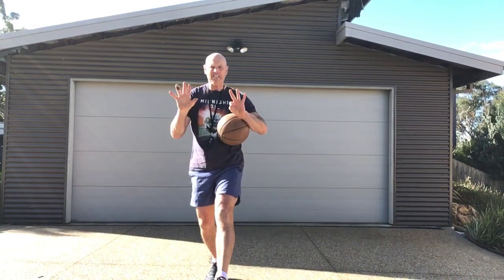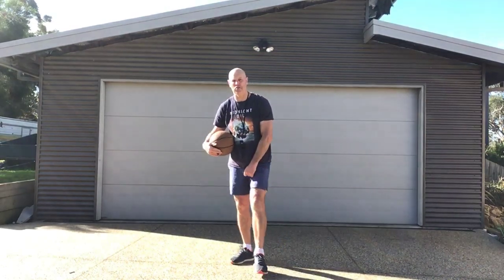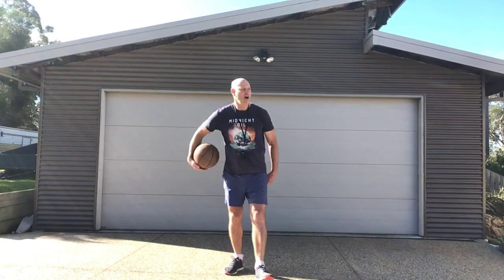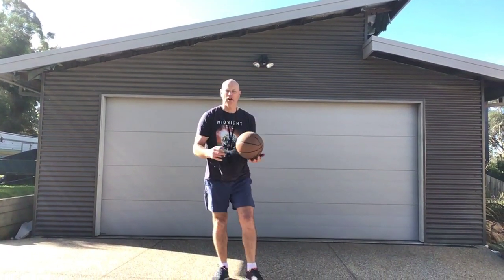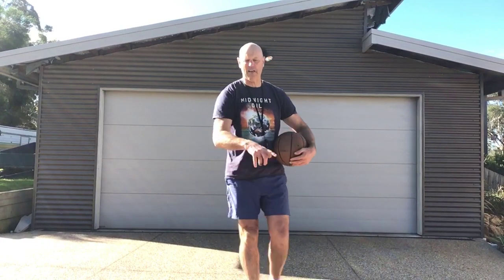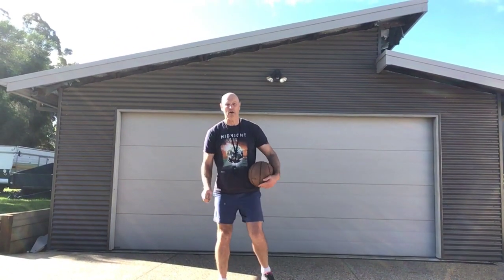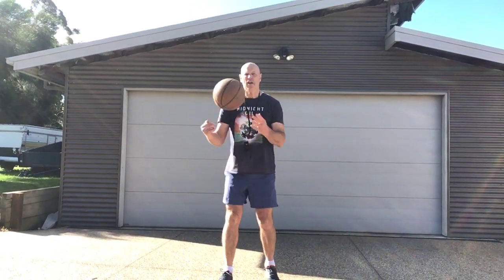Okay guys, week eight — next week you're back at school, thank goodness. This week we are going to do a larger ball. If you find a basketball, go for it. We've done kicking, we've done some striking. So this week we're going to move on to some basketball skills.